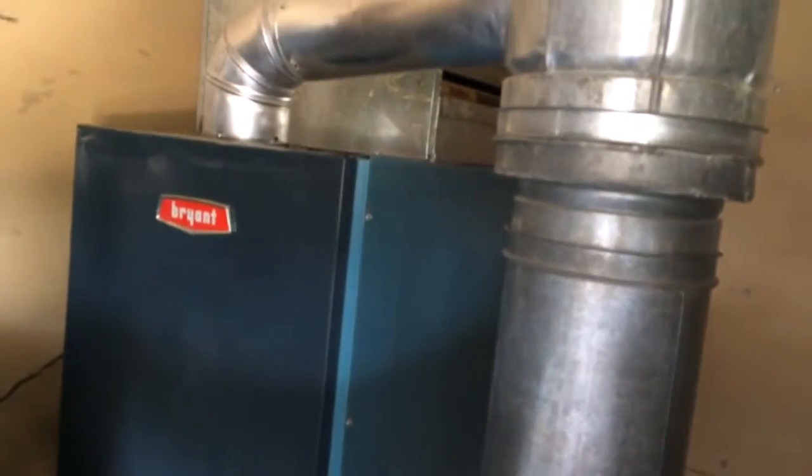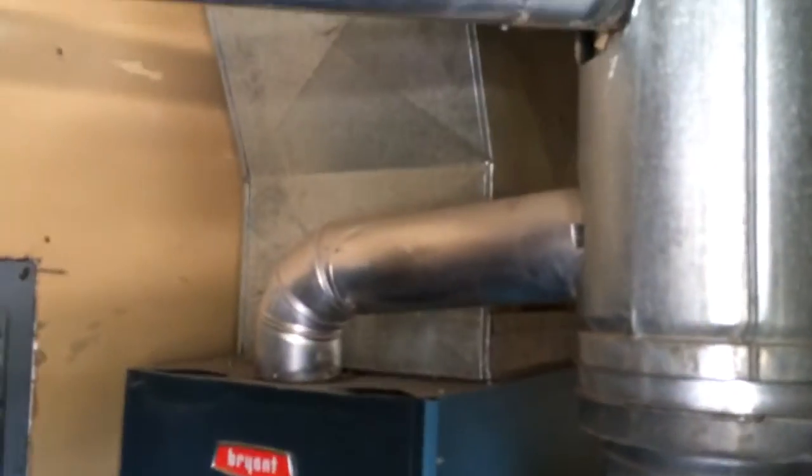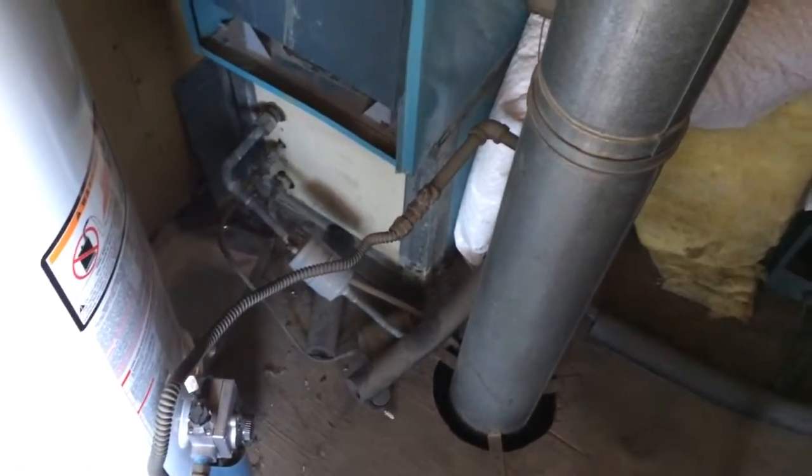This whole entire thing is going to come out. Here's the plan: pull everything out, and the filter rack is going to go back in the side here — that's where it will live. We're going to rebuild the ducting back down, new coil, new plenum, refrigerant lines and everything else, as well as a drain.